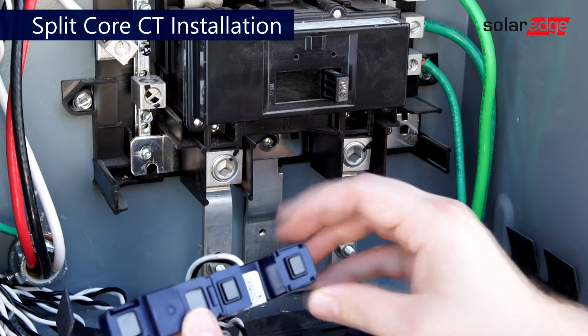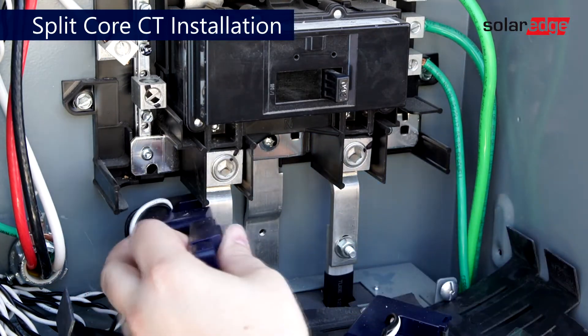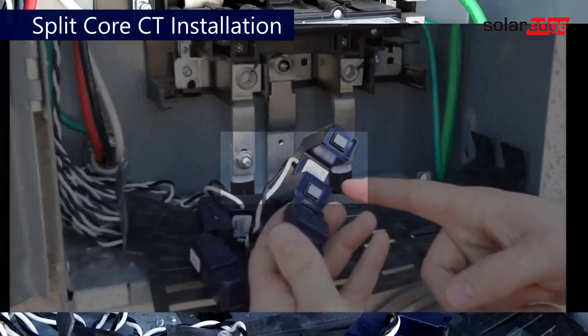To set CTs to read export and import, locate the service entrance and place CTs around line 1 and line 2 with the source pointed towards utility.